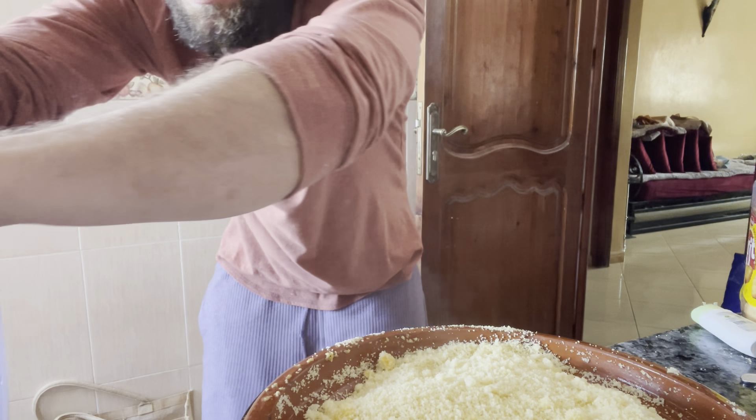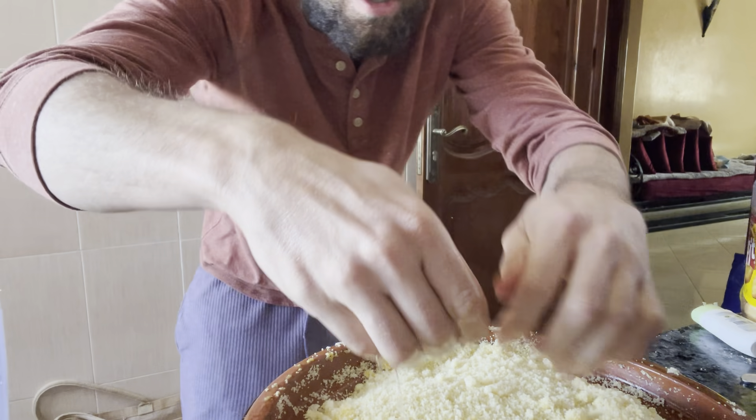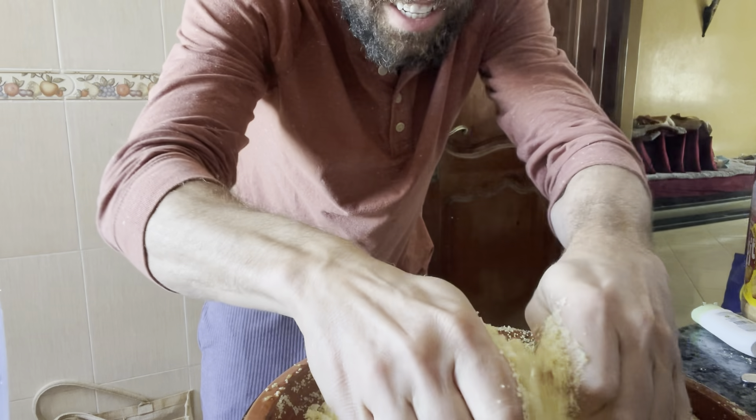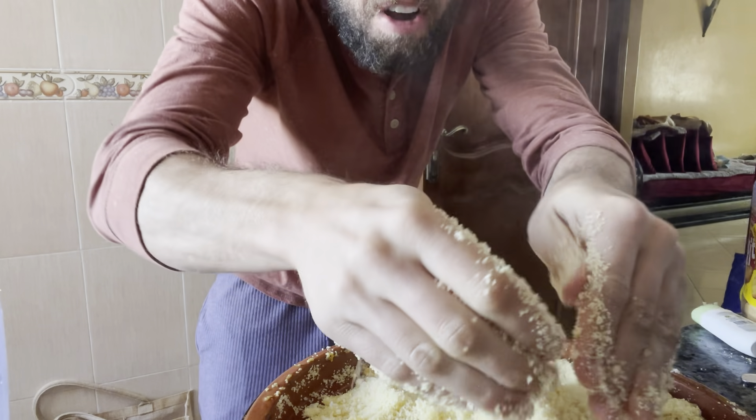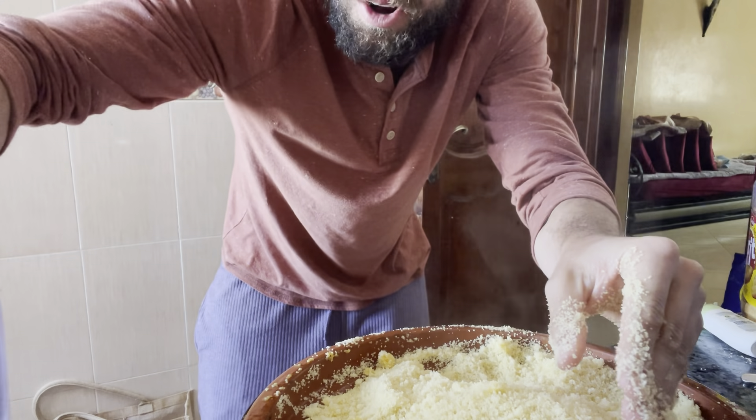Another comment said to really rub that couscous with your hands. Really getting into it today — burning just enough. Need some more water.